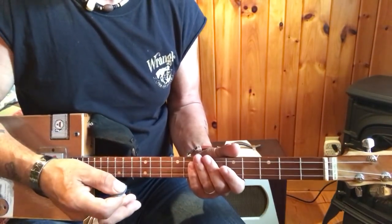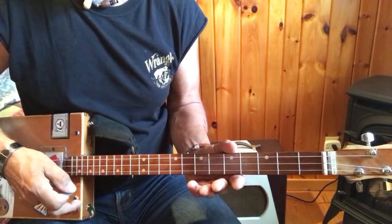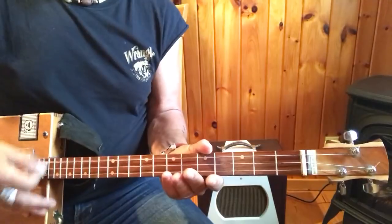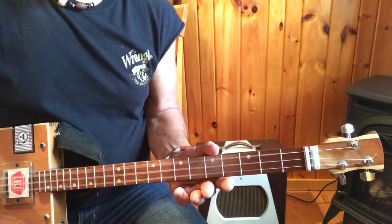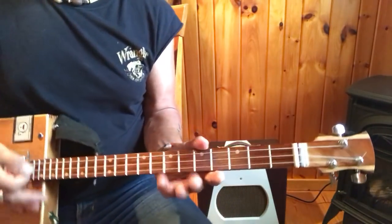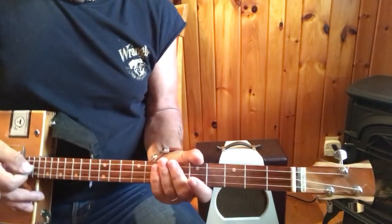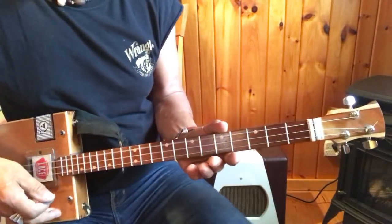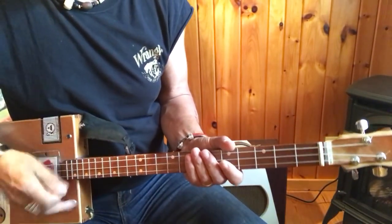If you don't like the fact that I play this with distortion, you certainly don't have to play it like that. You can play it just like so. I just happen to like the distortion — that's me, so you decide. It's your call. It's in G.